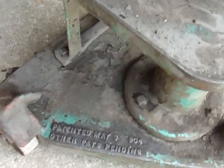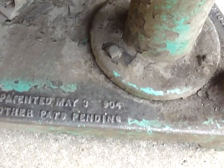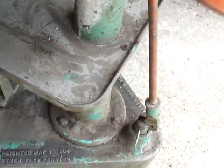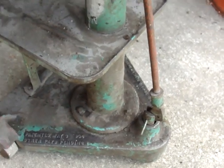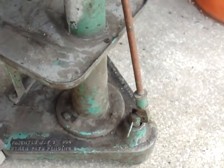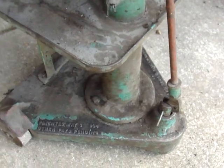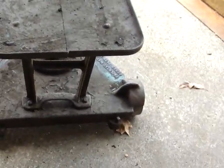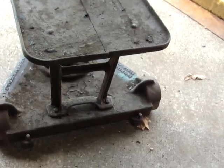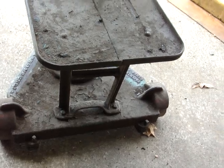It's got the patent May 3rd, 1904 on it. This is a portable stand — it's got three wheels on it, a front wheel, and there's a mechanism to apply the brakes to make the stand stationary, but I haven't got that cleaned up and figured out yet.